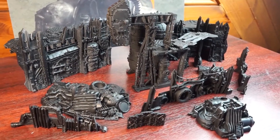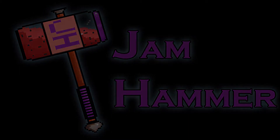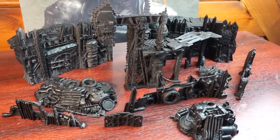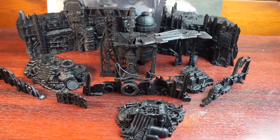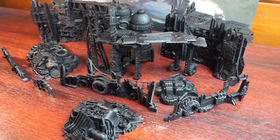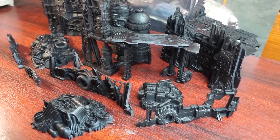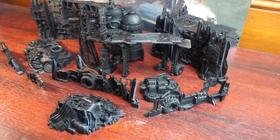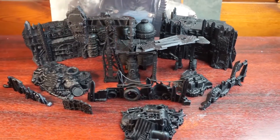Hello and welcome to Gemhammer. In this video, as Orktober is coming to an end, we're going to take a look at painting up the Orki terrain from the Warhammer 40k Kill Team Octarius set. This box set provides not only two armies of new resin miniatures and the second edition of the rules, but a huge amount of terrain to block line of sight, create firing lanes, act as obstacles, as well as really helping to bring your games to life on the tabletop.